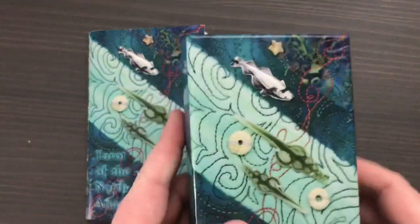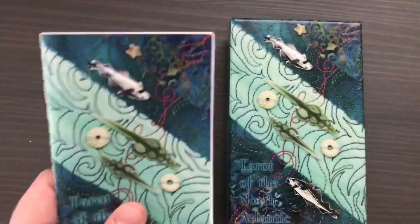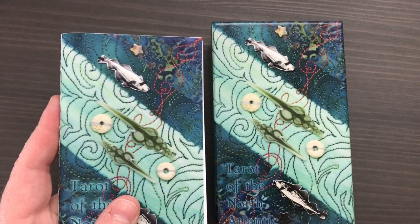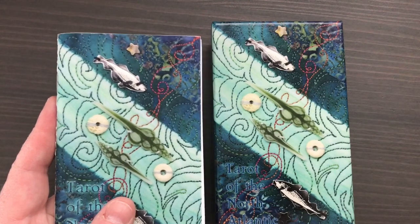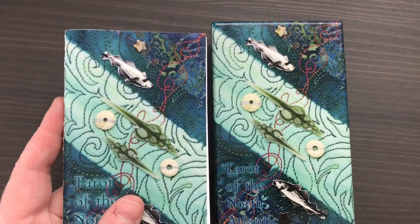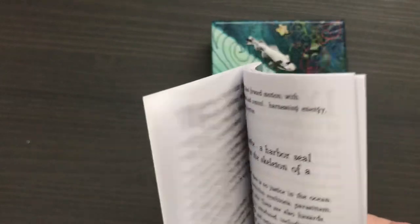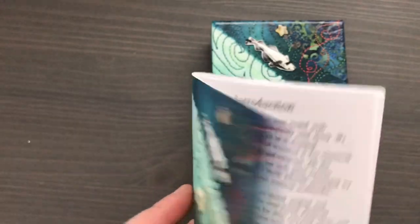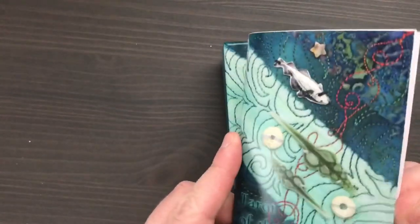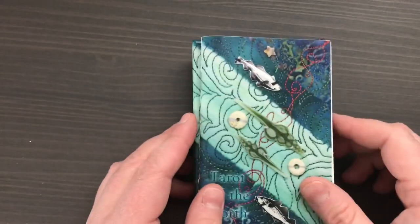This deck is really wonderful and I just wanted to show it off. It's the Tarot of the North Atlantic by Lee Thompson. It comes in a nice glossy box. I should mention that this deck is right now officially out of print, but I believe she's planning on doing another edition. If you go to her website, which I'll link below, I think you can sign up to be notified if there is a second edition. The deck comes with a booklet, though the booklet doesn't fit in the box — that's my only complaint.